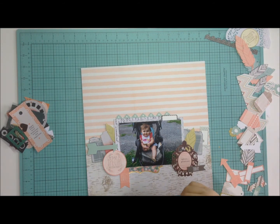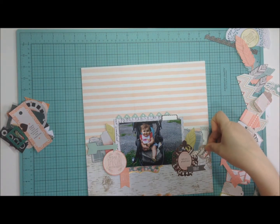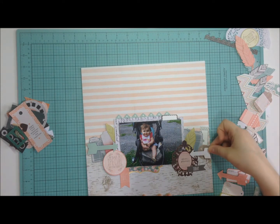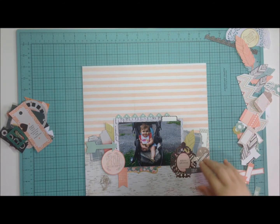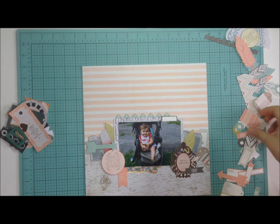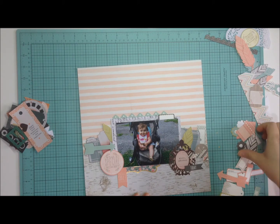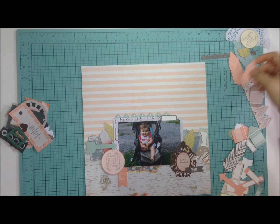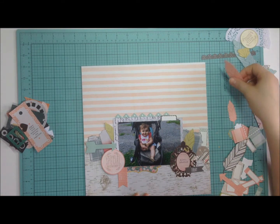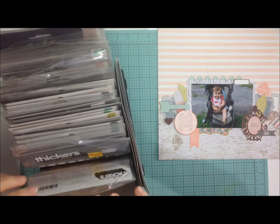I'm still going through die cuts and trying to find where I like everything. Those arrows I keep fiddling with — I had a hard time committing to them. I had a hard time in general with this layout. I don't know if it's because I used the sketch, since I usually just kind of wing it, and those are the layouts that come more easily to me.